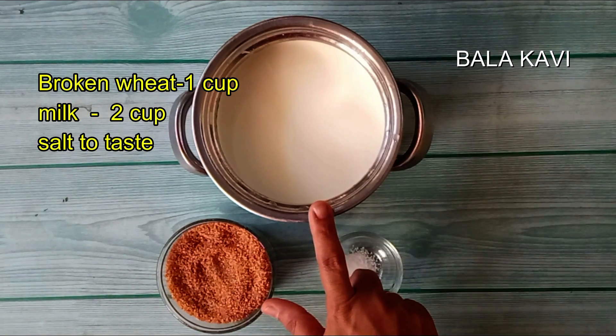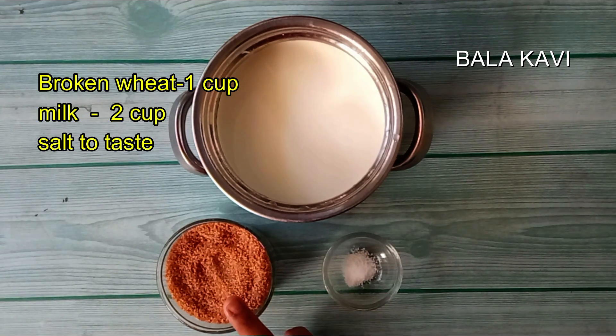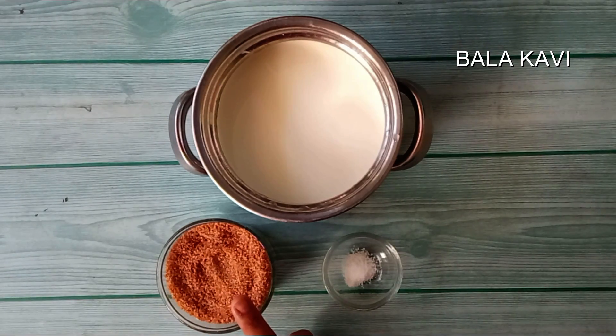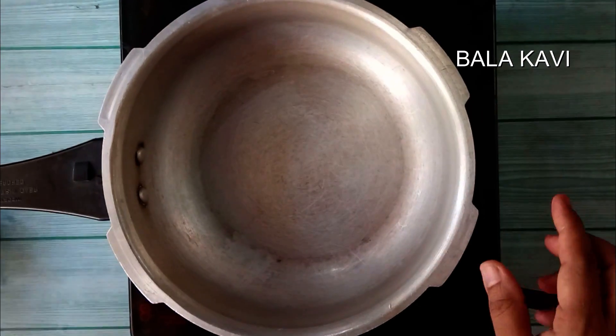1 cup, 2 glass. You can add sugar when you are eating, you can try it, you can taste it. Normally you can taste it in a diet. You can prepare it for a time. Now we will make it in a pan.